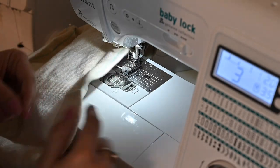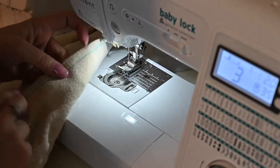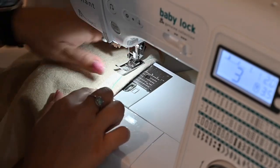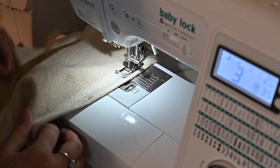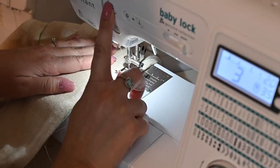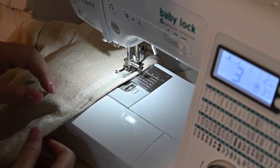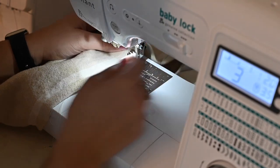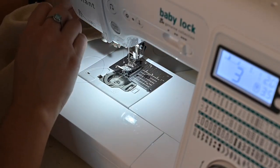You can trim the extra thread. Then we're going to start on the other end and go down towards the other side. You can backstitch here at the beginning, making sure it's overlapping the other thread so they're connected, and then go down this way. We'll do that same step at the bottom and do that for all sides and the liner.